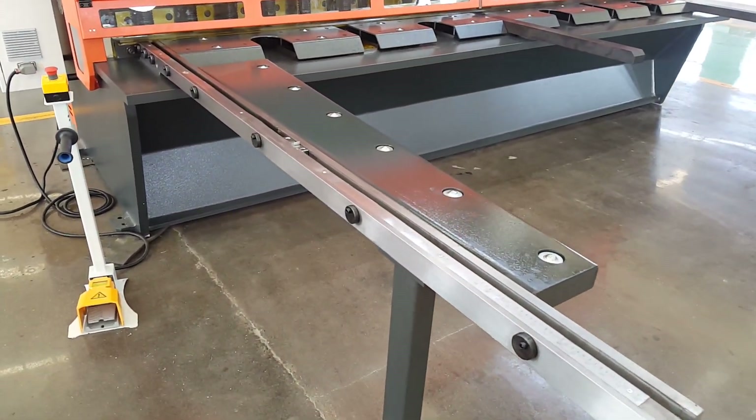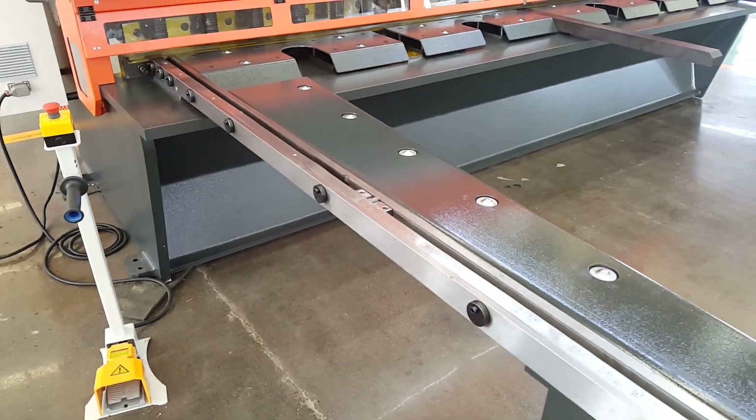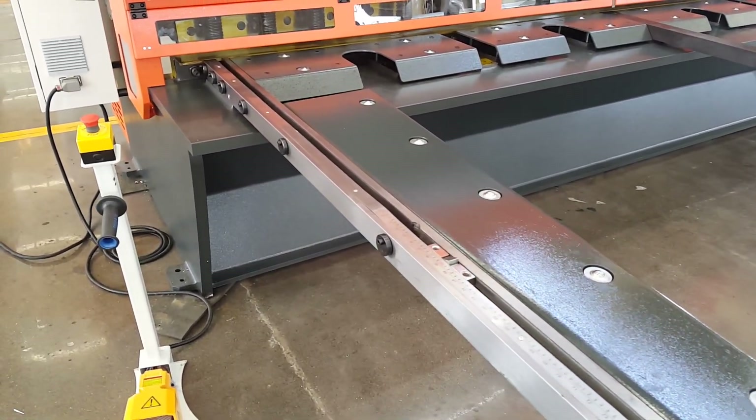This is an option for the customer — a 2.5 meter support.